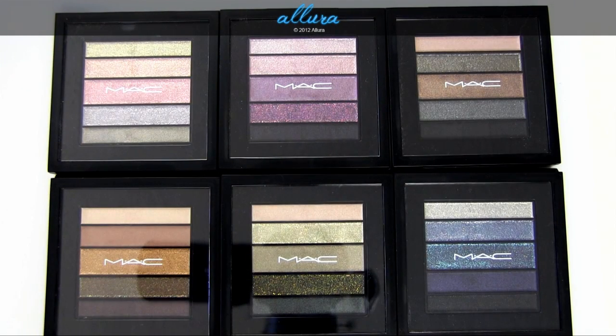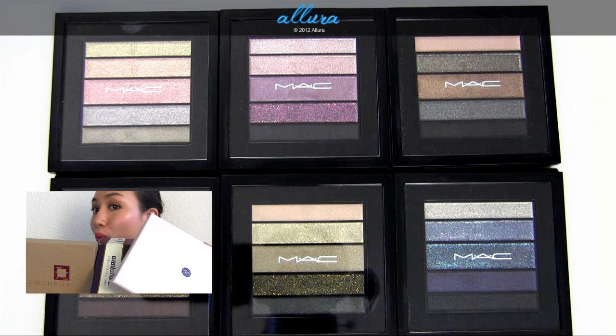Hi everyone. In this video we're going to look at MAC's upcoming Veluxe Pearlfusion Shadow collection for summer 2013. This is a brand new product — a new formula from MAC that, when applied dry, gives you a sheer wash of shimmery or matte color, and when applied wet, is supposed to be very intense and metallic. This collection releases six palettes, each with five colors and a mix of matte and shimmery finishes. The collection releases in stores on June 20th, but you can get items right now online at maccosmetics.com.